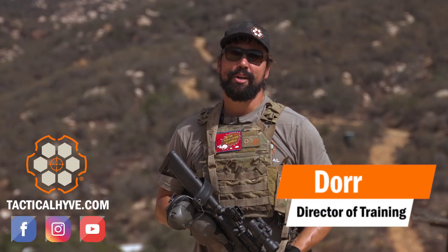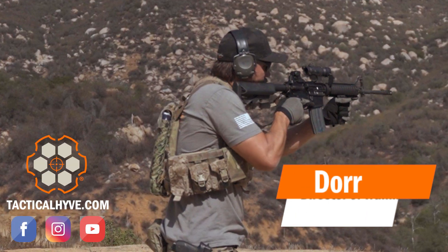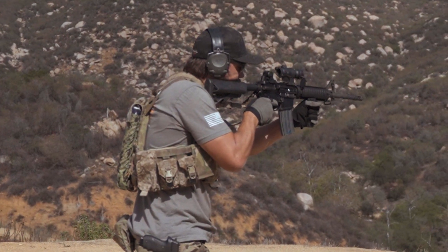Hey, it's Dora with Tactical Hive. In today's video, we'll be covering the house test drill. This is a classic drill designed to warm up before going into the house to conduct clearance.